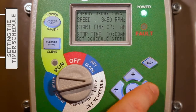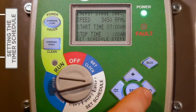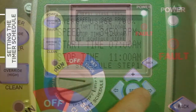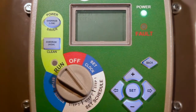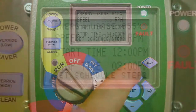A press of the right arrow button will move the cursor to the stop time line. Following the same steps outlined for the start time, define the hour, minutes, and appropriate a.m. or p.m. designation for the stop time. Once satisfied with the speed and start and stop times in Step One, press the Set button. Now move on to Steps Two and Three, using the selector dial to enter the desired speeds and start and stop times, using the same procedure described for Step One.